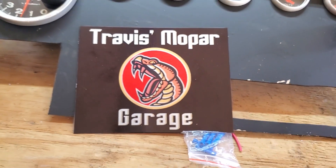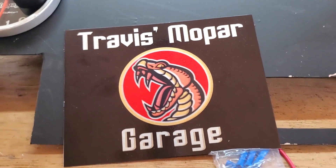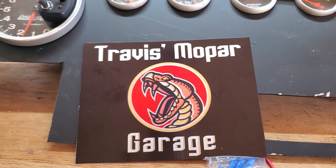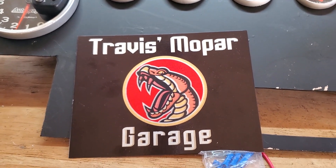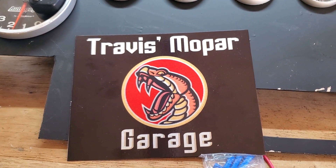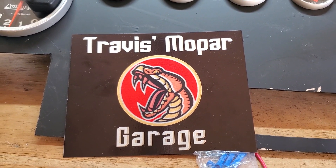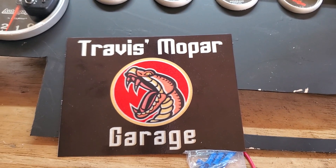If y'all want some, all he needs is a picture — pretty much like anything else. If you can get him a picture, he can probably make it. Contact me in the comments or send me an email and I can get you in touch with him.